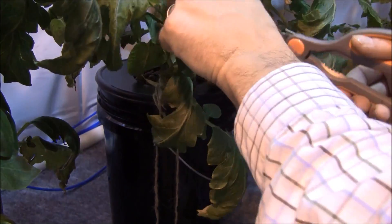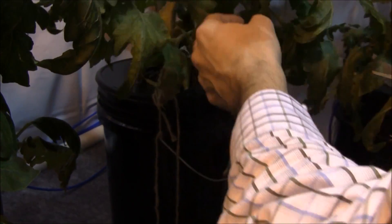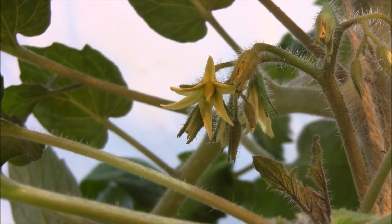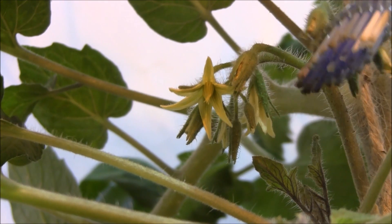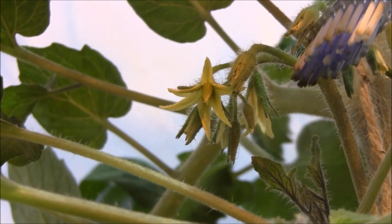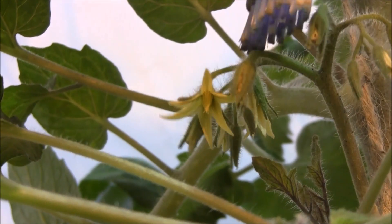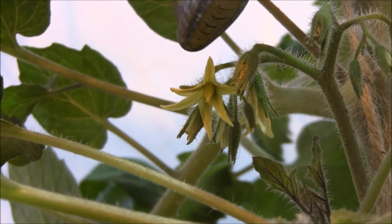They'll be just fine. Let's get into pollination. I got a close-up on one of these open flowers here. What we're essentially trying to do is we're trying to get the pollen to drop. Right over here — this one right here — there is a tomato forming already in there. And there's a tomato forming on this one as well.